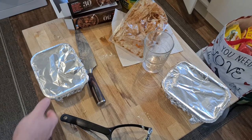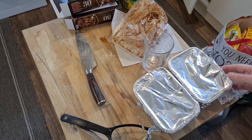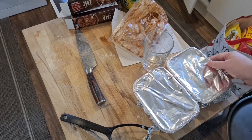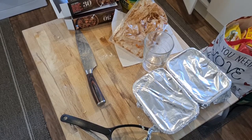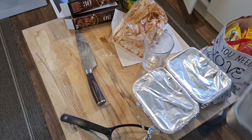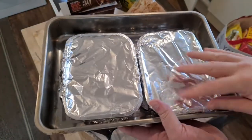Into the oven with these two — let's see what they look like. Oh! I need a baking tray. Not that baking tray — too small. Just right. There you go — put them both in here, and then pop them both in the oven.